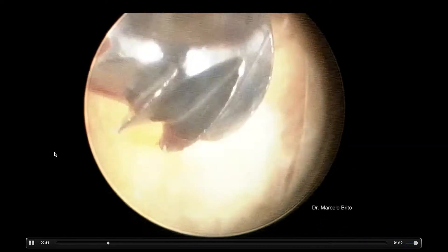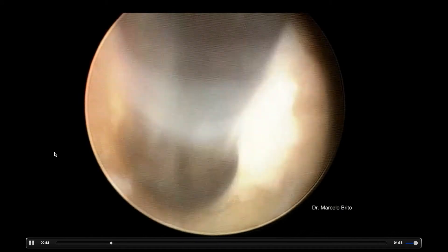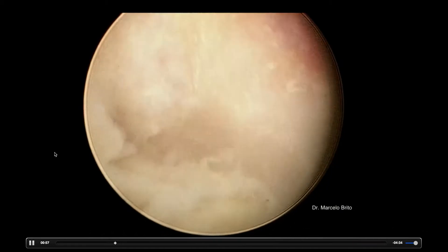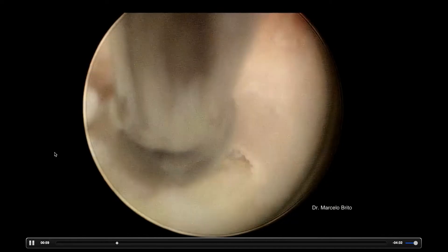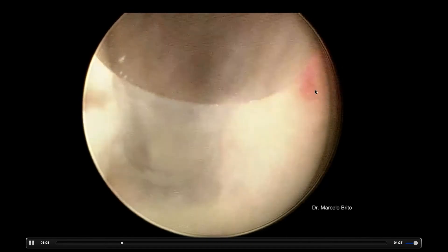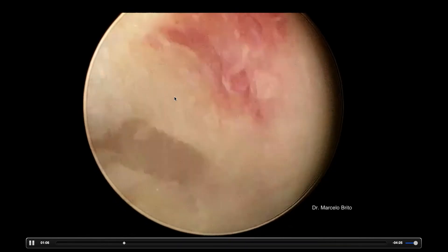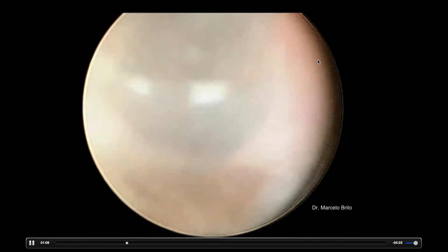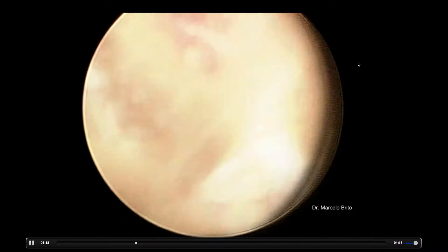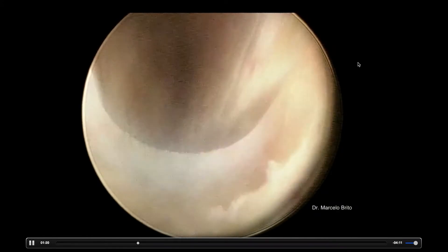We're going to use the burr and get our window wider. We clean the upper lamina, we clean the facet, we clean the lower lamina. And when you think it's sufficient, we start to take out the yellow ligament. This image shows the basis of the spinal process — we are on the top of the canal. If I get through this, I go over the top and go to the left side, the contralateral side.